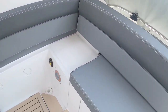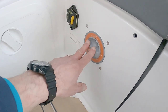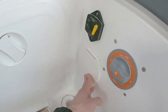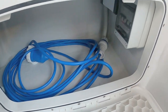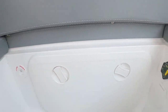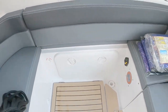The seat folds back up and the infill cushion goes back in. Down here we have a battery isolator switch and an engine isolator switch. Let's have a quick peek in here — shore power with an RCD, the shore power cable, and storage for cables and fenders. These boats really do come with pretty much everything you need.